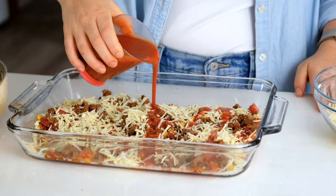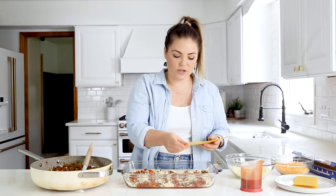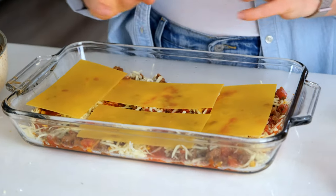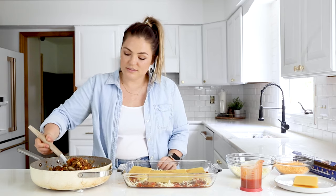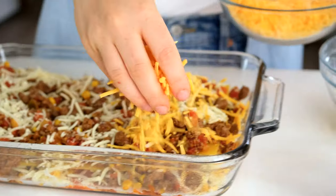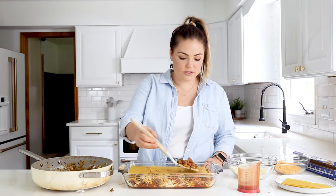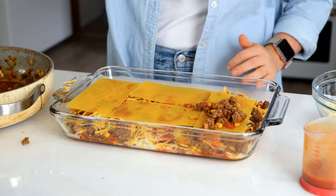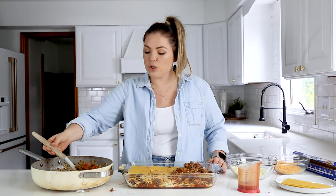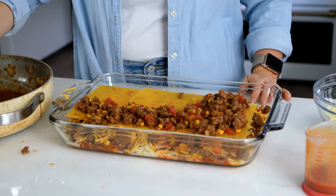A little more sauce, some more noodles. This all just melts together in the oven and gets really soft and gooey — and it is the bomb. And another layer. There's going to be some extra fat at the bottom of the pan — that's totally okay — just use a slotted spoon so that you're not getting any of those extra juices into the lasagna. That way it doesn't get soggy; we just want it really cheesy and gooey. This is the last layer — three layers total.